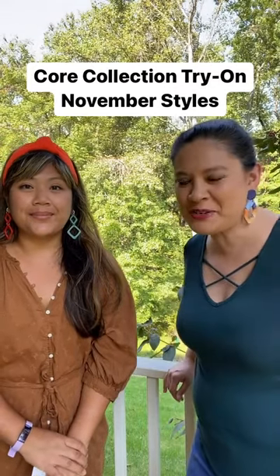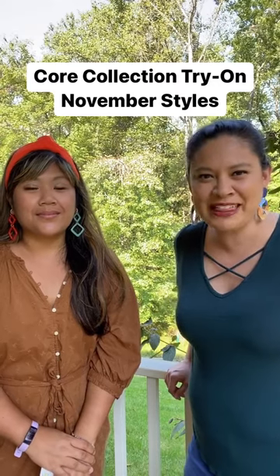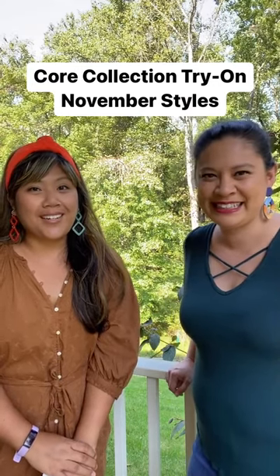These are our two new styles that we're adding to our core collection for the month of November. They'll be available November 8th at 12 p.m. Eastern on our website pinwheelclay.com.